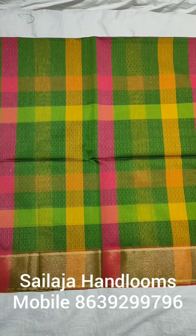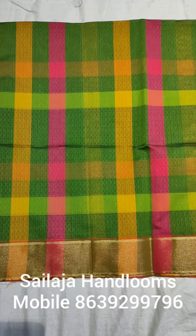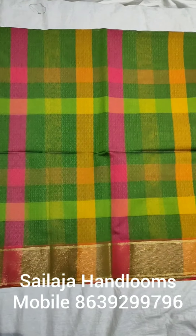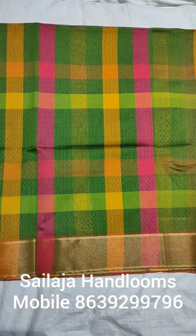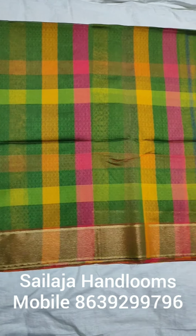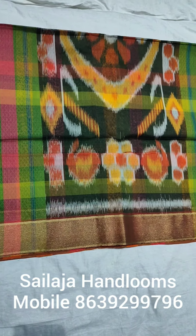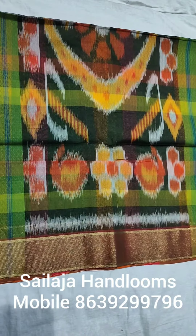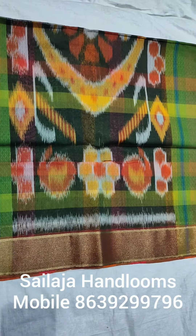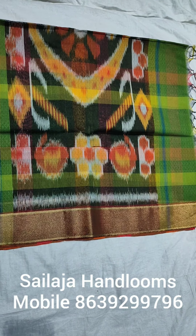This is a full embossing, soft count and lightweight black color saree. The background is black with yellow, mustard, maroon, and white combination.